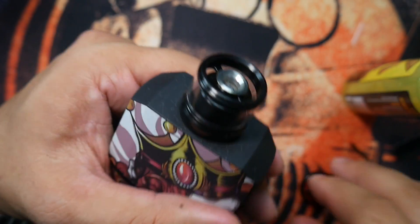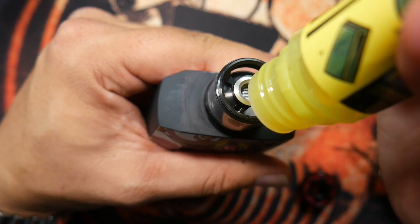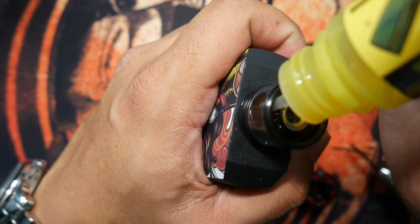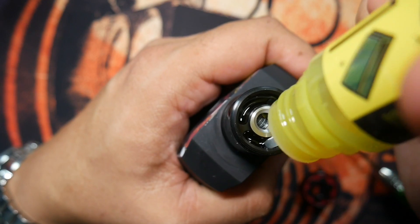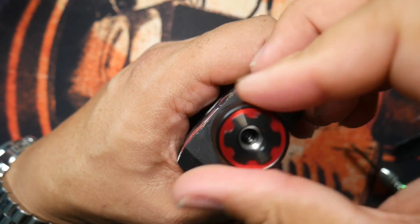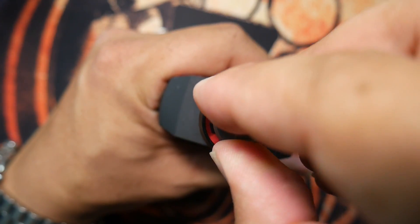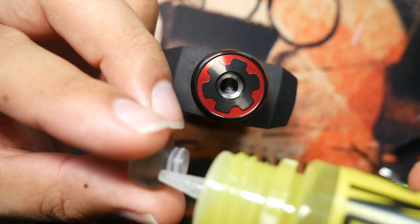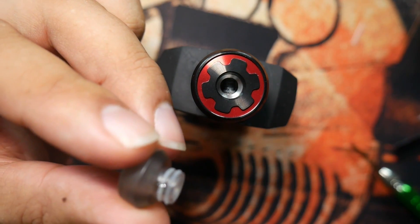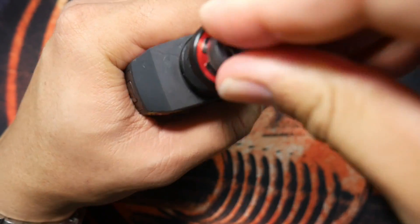Remember, it does come with the extension glass to up your juice capacity to 3.5 ml. Not like that one is going to make a huge difference, but typically flavor-focused tanks may need smaller juice capacity. Make sure the airflow is closed with those wide open fill ports. Damn, that's a tight fit — way too tight. And there we go.